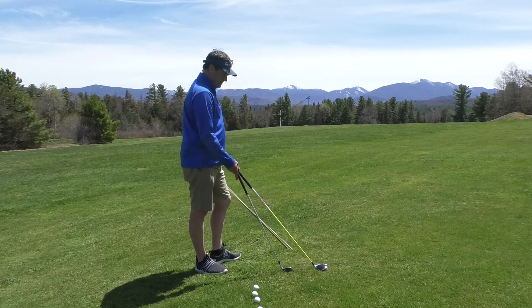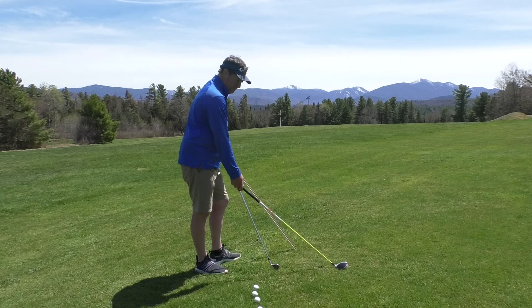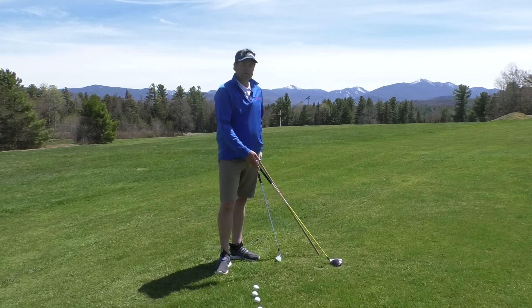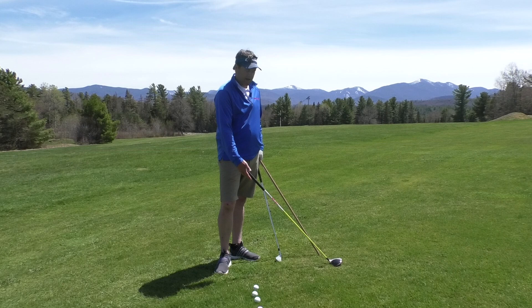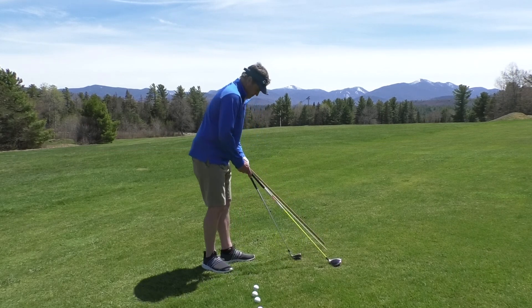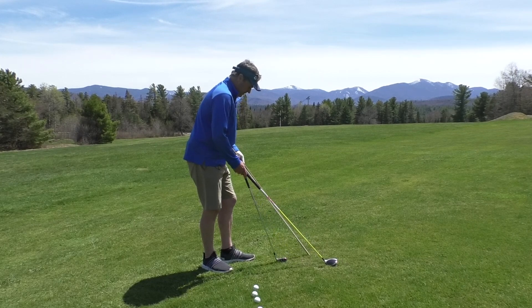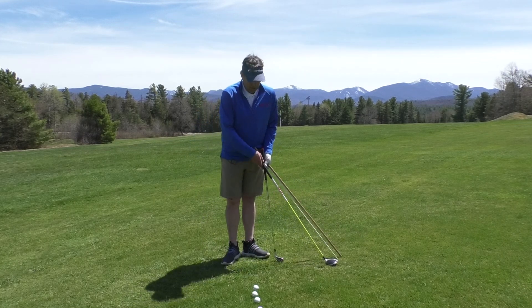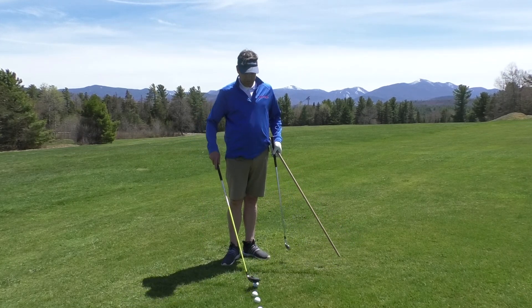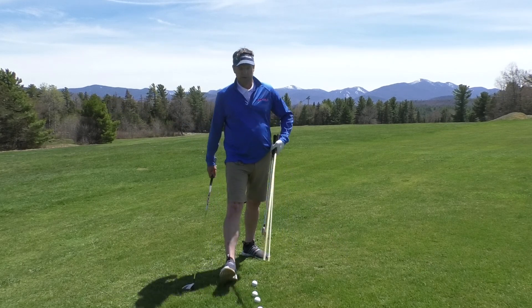As the golf clubs get longer, they inherently get a little flatter, also meaning they sit at a shallower angle to the ground. Your driver would be the longest, flattest club in your bag. As I get shorter and shorter clubs, they're going to get a little more upright. So with a fairway wood, we want to make sure that club isn't coming down at too sharp of an angle.